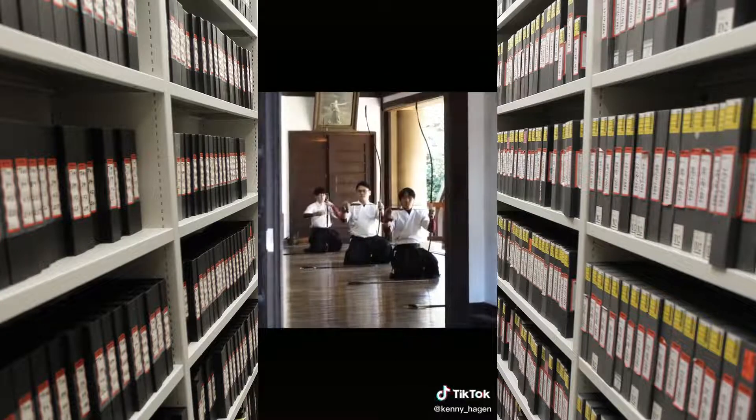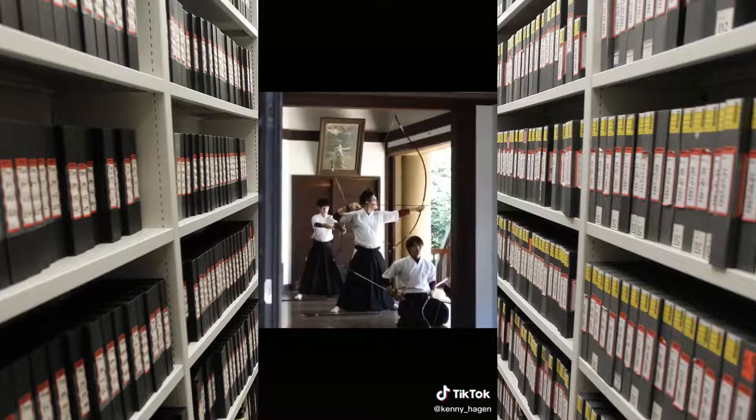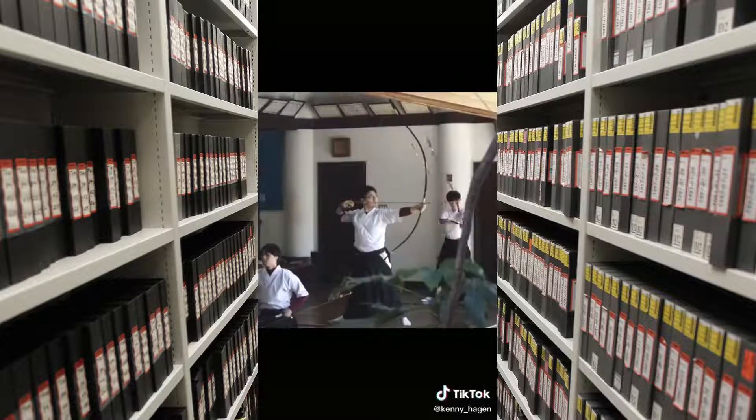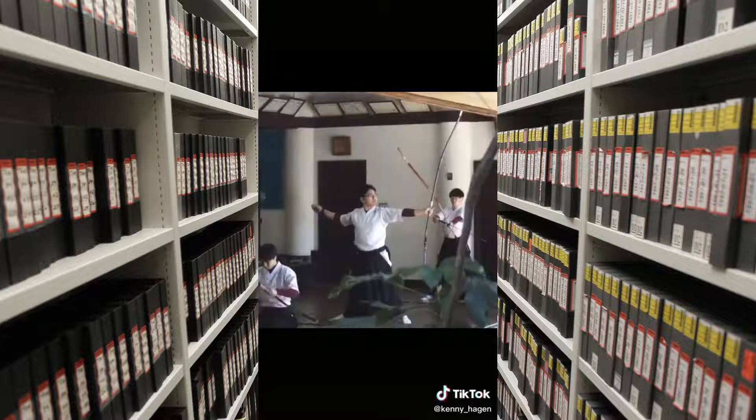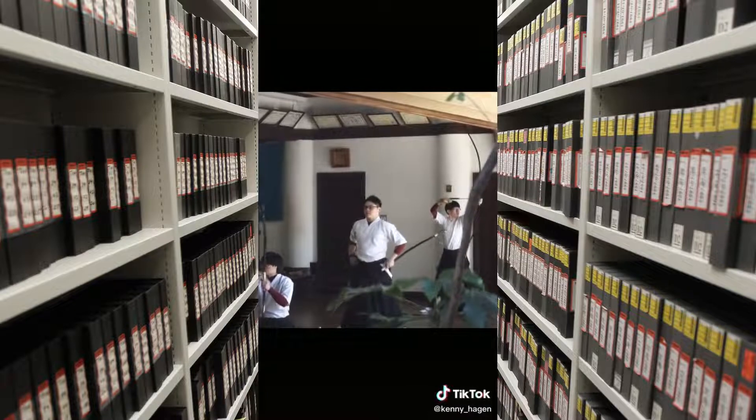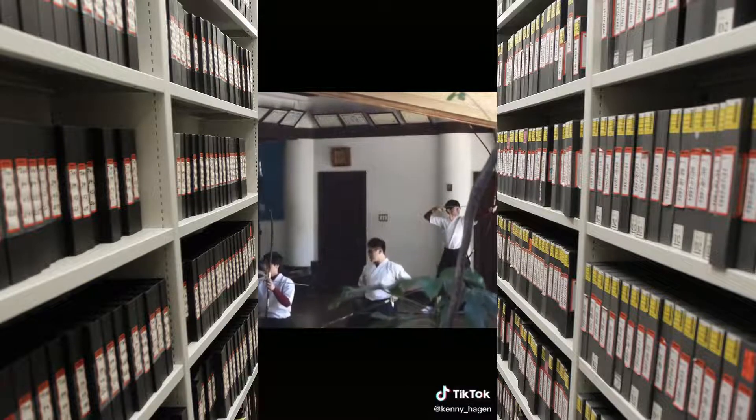I noticed that they have a very particular and detailed bow setup routine. When they miss, there's always complete silence, but when they hit the target, it's like some sort of a war cry.